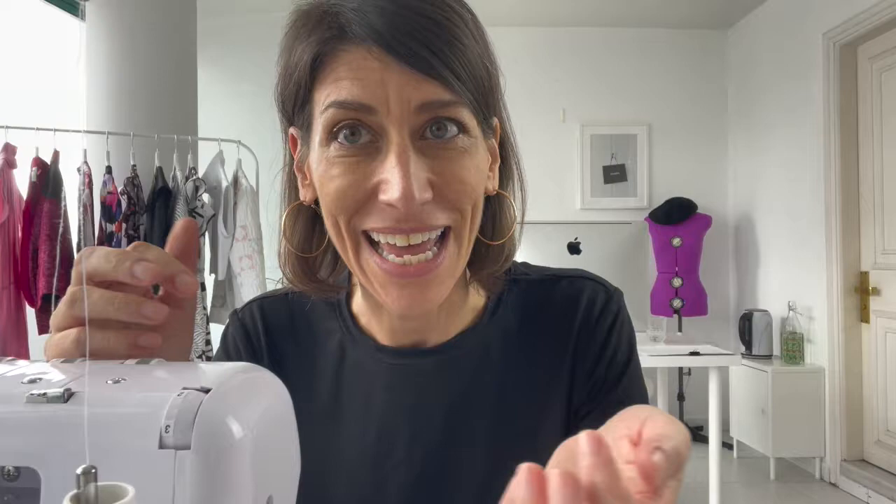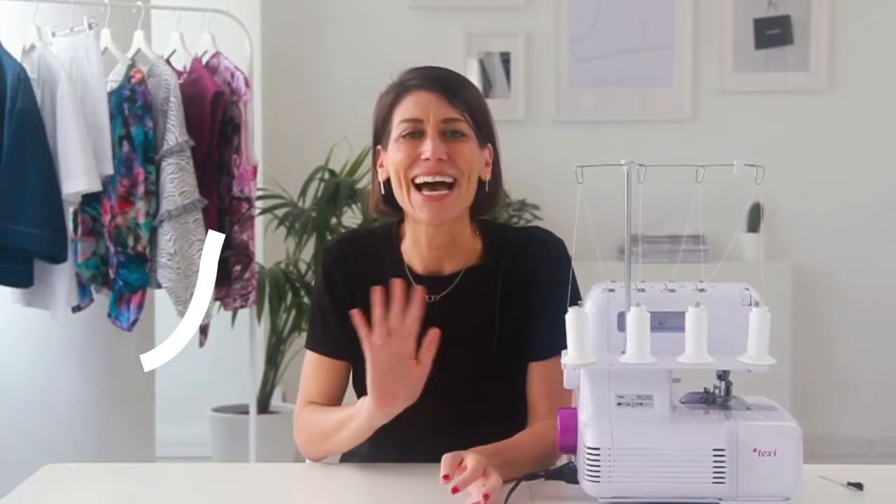Before we jump in, if you're new to using your serger and maybe a little apprehensive about serging and getting it threaded, I have a free three-day thread-your-serger challenge that is on demand, so you can jump into it right now. By the end you'll be a pro at threading your serger. Within the challenge you also get ten dollars off my full serging course, Simple Serging, which makes it just $27.